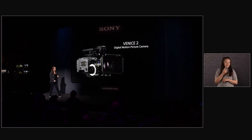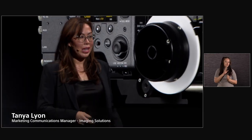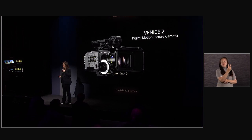Hi everybody. I'm Tanya Lyon, here with Sony. We're going to talk a little bit about the Venice 2, but before we do that, let's take a look back at the original Venice.